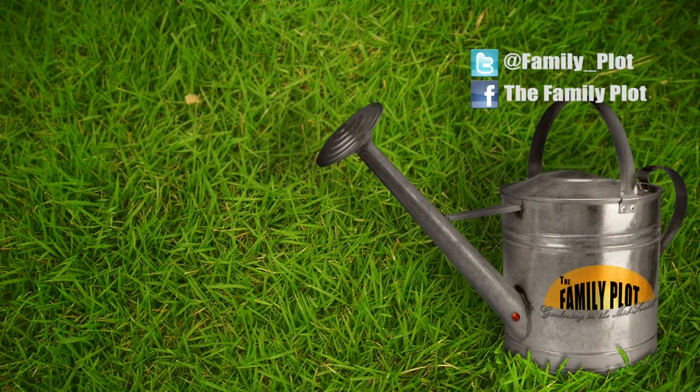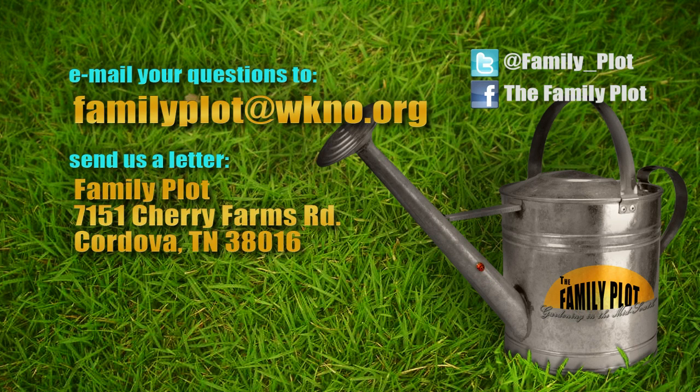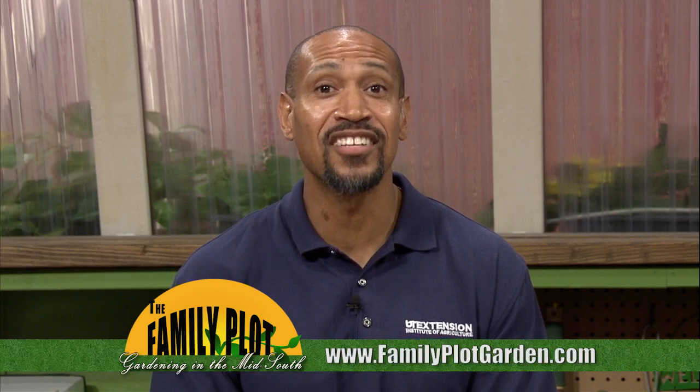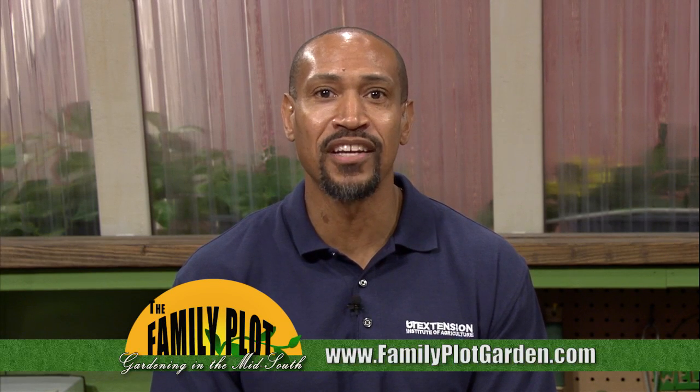All right, Celeste, thank you for being here. Remember, we love to hear from you. Send us an email or letter. The email address is familyplot@wkno.org. The mailing address is Family Plot, 7151 Cherry Farms Road, Cordova, Tennessee, 38016. Or go online to familyplotgarden.com. That's all we have time for today. If you'd like more information on mixing fertilizer or laying sod, go to familyplotgarden.com, where you can rewatch any part of the show and read extension publications. Thanks for watching. I'm Chris Cooper. Be sure to join us next week for The Family Plot, Gardening in the Mid-South. Be safe.